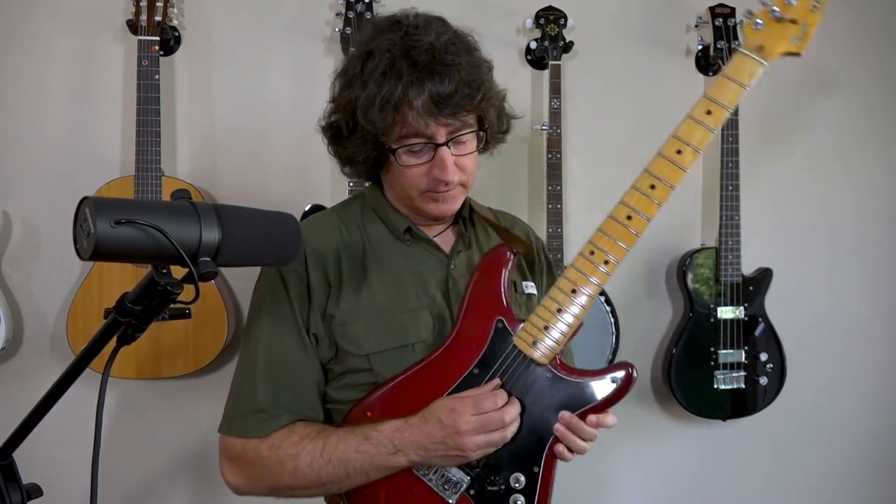No frets have changed. No fingerings have changed. And now, to get us a little more like the original, we're going to play the two middle strings together — what are called the D and the G, your 4th and 3rd strings.